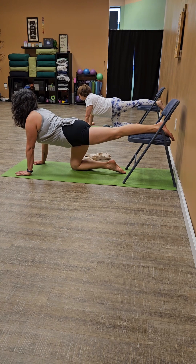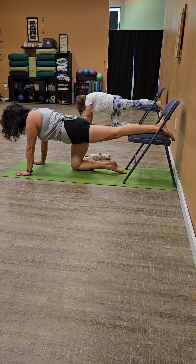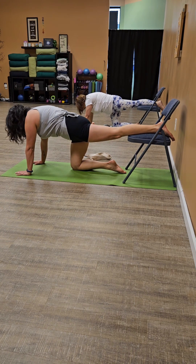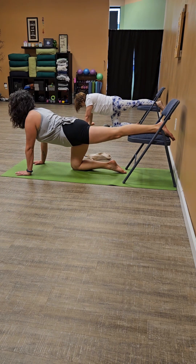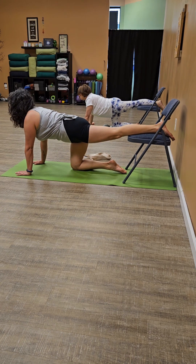Just two more of those. Exhale. Inhale. And one more time. And slowly open the belly and then come back to that neutral spine.